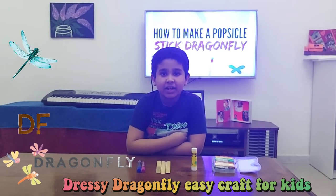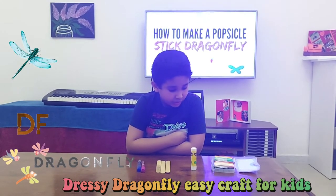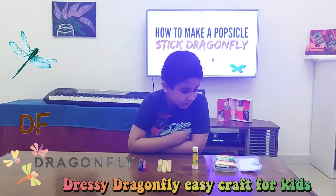Materials needed are googly eyes, glitter glue, ice cream sticks, glue stick, and oil pastels.